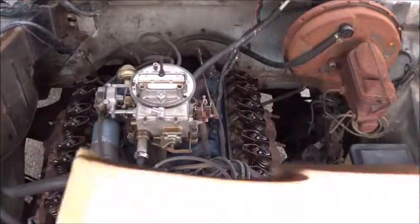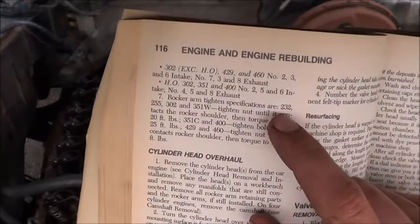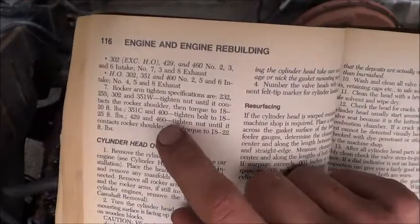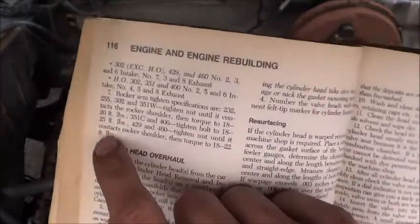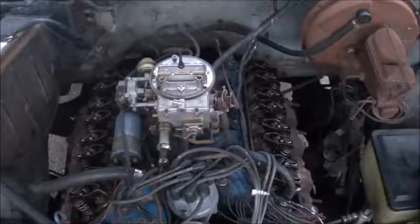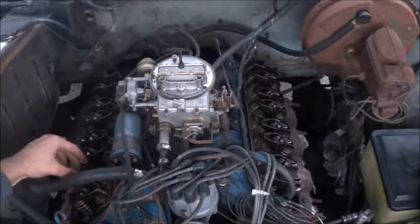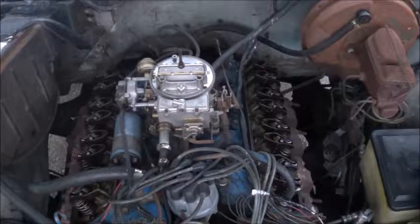It says rocker arm tighten specifications are: 351 Windsor — tighten nut until it contacts the rocker shoulder, then torque to 18 to 20 foot-pounds. And I have the 351 Windsor, so 18 to 20 foot-pounds. I just did number 1 intake and exhaust, and it actually tightened them up a decent bit. So that's awesome.